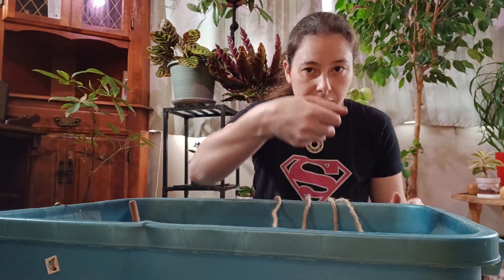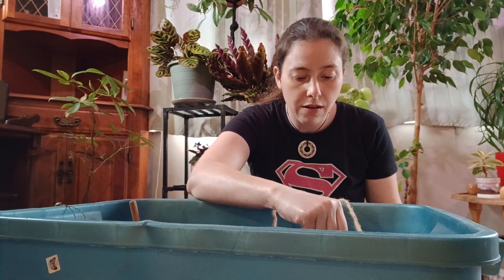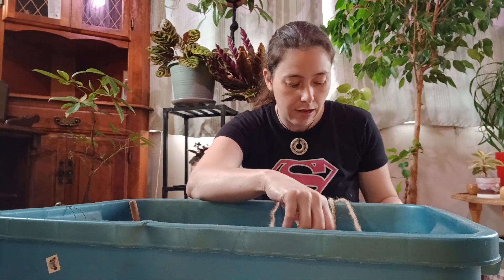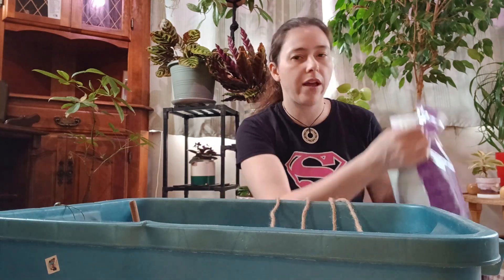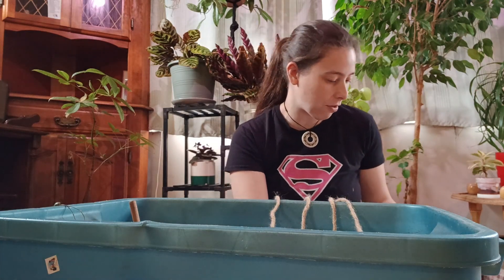I'm adding earthworm castings in here as well. As I said, it's just the Pure Life soil mix — this is available at my local Home Depot so it's great.